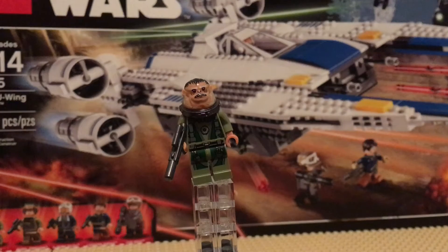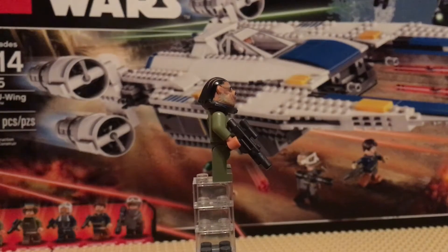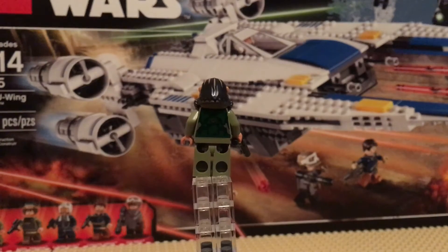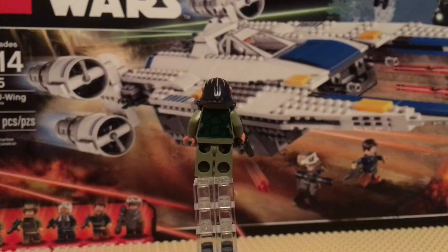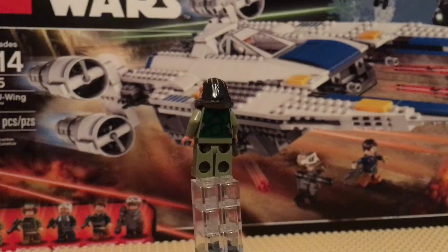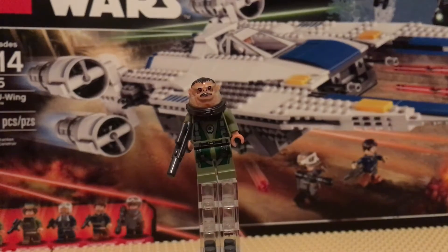Our third person is Bistan — please correct me if I'm wrong on the pronunciation. He also has the gunmetal gray gun. He has some okay back printing that's almost all green, but I do like the little symbol on his back. It's the same symbol as the one on the front.